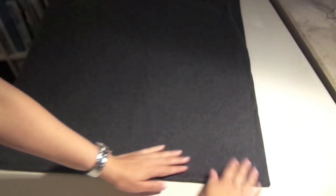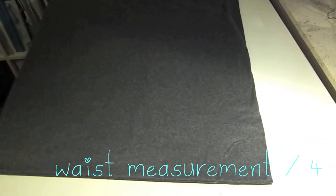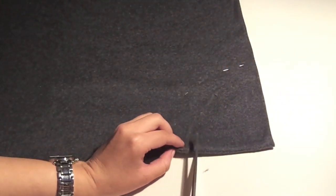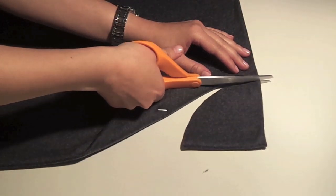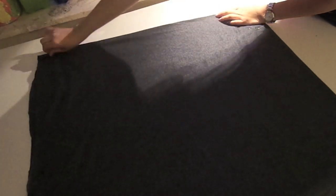Take the corner where you will see the two folds, and we are going to measure your waist from that corner. It doesn't have to be entirely precise because we are working with knit fabric, so it should be okay — but try and still make it quite accurate. Pin it down so that the 4 layers of fabric can't move around, and just cut along the line you just drew.